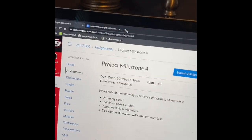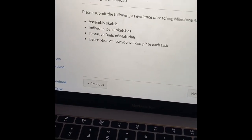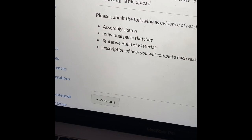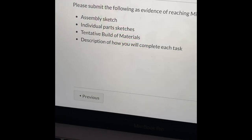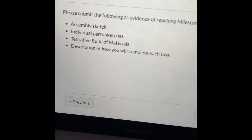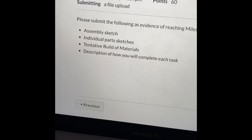For project milestone four, it is worth 60 points. We have to have an assembly sketch, which is the assembly of all of our robot parts, individual parts sketches of all our parts we need, tentative building materials, and a description of how we will complete each task. That is what we're working on, starting with the assembly sketch on day one.